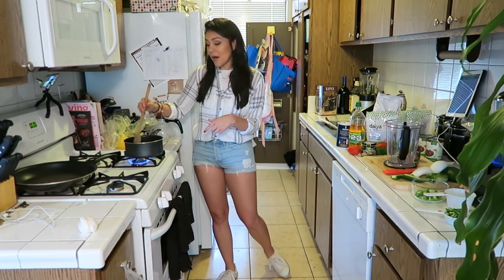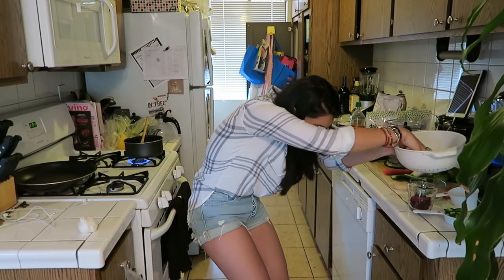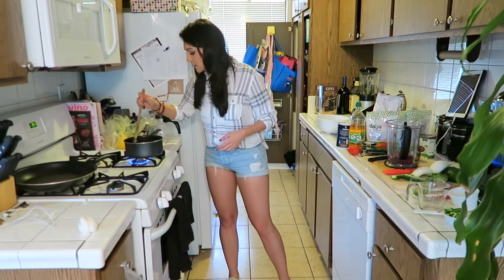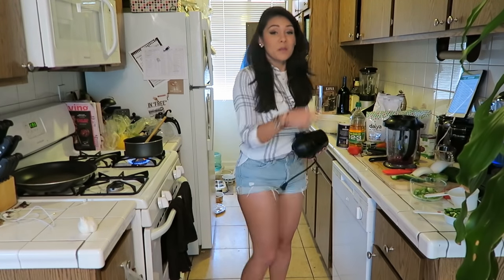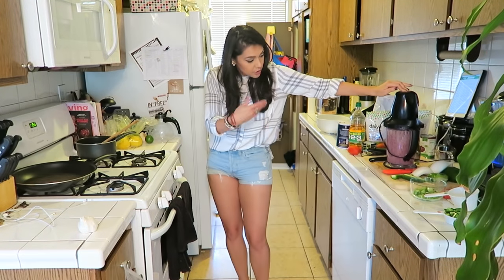Fry these onions up until they're golden brown. But while that's happening, we're gonna add three-fourths a cup of red kidney beans to a blender — three-fourths a cup. Bean juice everywhere, it's as gross as it sounds. Multitasking. Also, one-fourth cup of water. We're gonna blend it for one minute. One minute seems like a really long time.